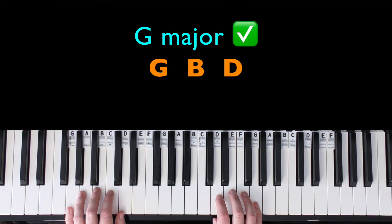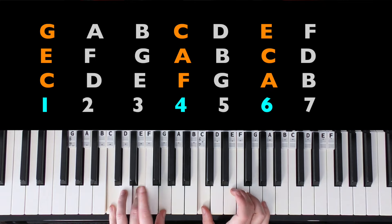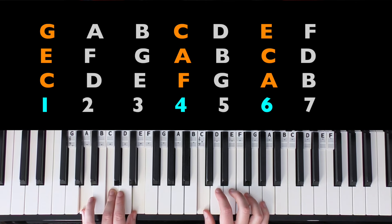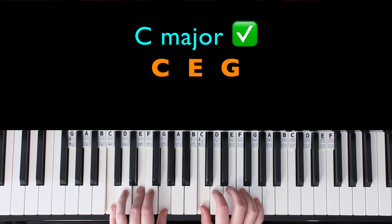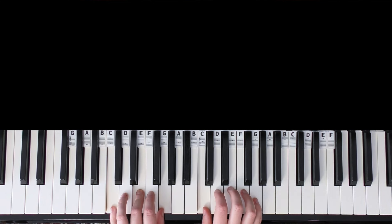So first we have G major. The next note is going to be a C, so the chords that have a C in them — C major immediately is probably the one. It could also be F major or A minor, but it's not F and it's not A minor. C major definitely sounds better. So far we have G major then C major.